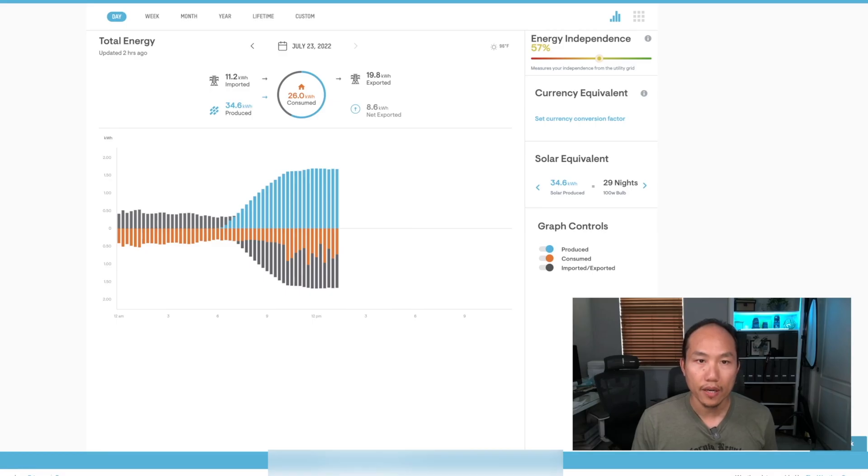Here is a closer look at my dashboard — I'm on the web version since it's easier to see at home. Installing the consumption meter unlocks a few features, including a 'consume' toggle you can turn on or off to see what your house is pulling from the grid, as well as imported and exported data.